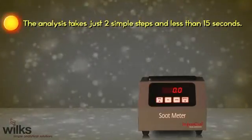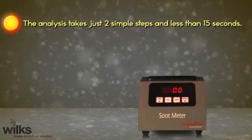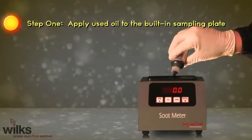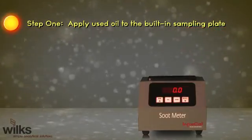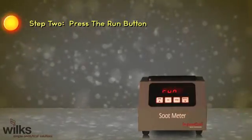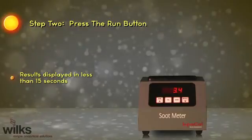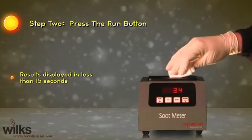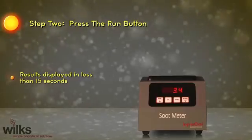The analysis takes just two simple steps and less than 15 seconds. Step 1: apply used oil to the built-in sampling plate. Step 2: press the run button. Results are displayed in less than 15 seconds. Clean the plate with a soft cloth and you are ready for your next engine oil sample.